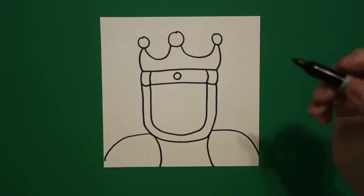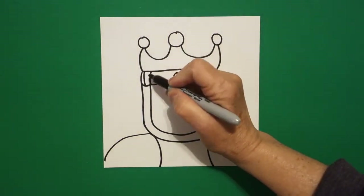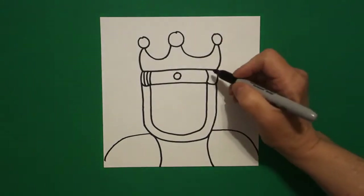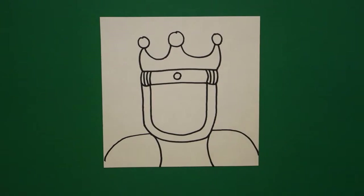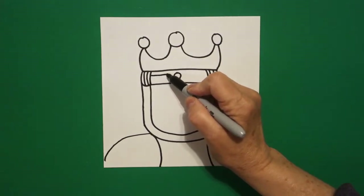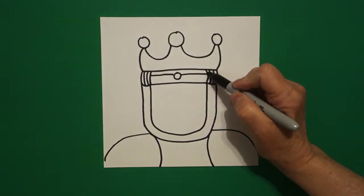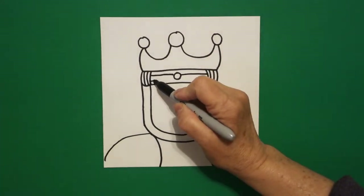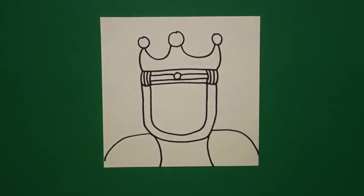Now, we're going to fill in with some lines. Starting right back up here on the left, I'm just going to go one, two, jump over, on the right, one, two. We all draw differently, but this is basically filling in with lines. Now I go across, jump over, continue my straight line, come back to the left, keep going. Some of us might have more, some of us might have not as many.